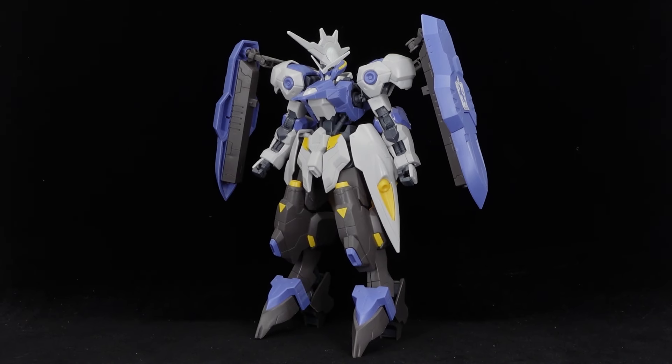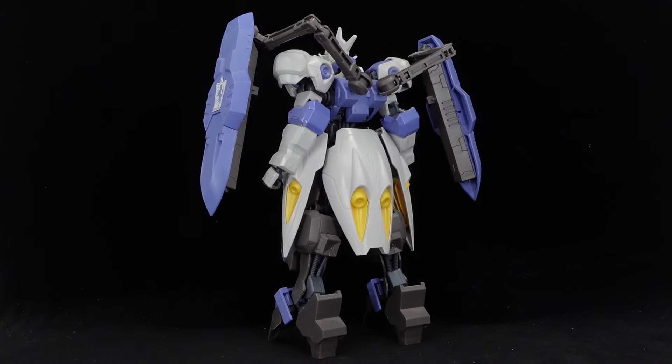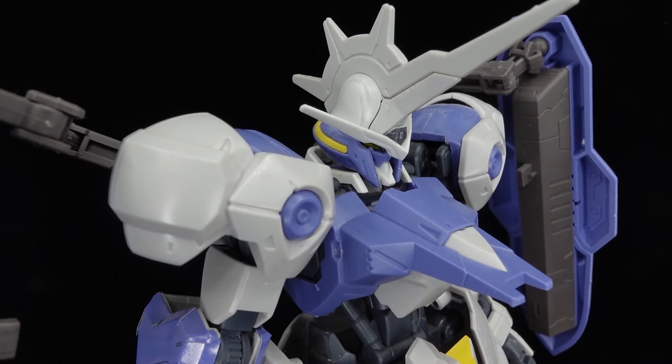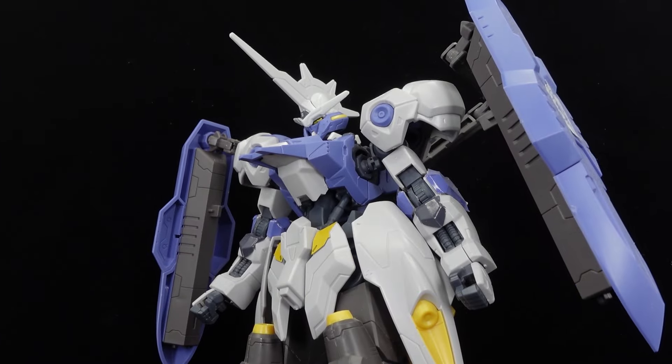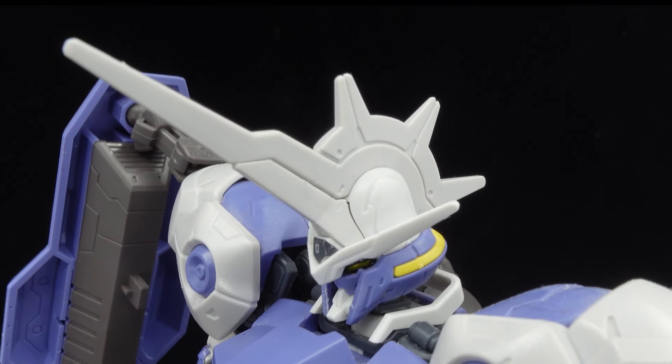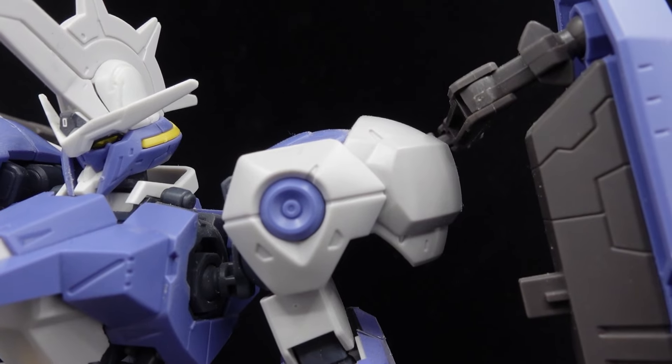Once assembled and on the surface, the high-grade Kimaris Vidar represents the animation model well. It's got the fearsome silhouette, the dark brown legs that represent the black horse of the actual demon, the gear cog helmet I still question to this day, and plenty of surface detail to bring out, as per usual of Ipegyobu designs.